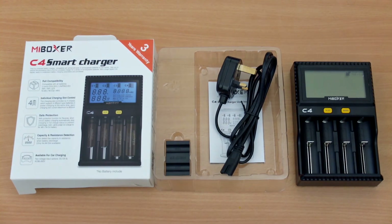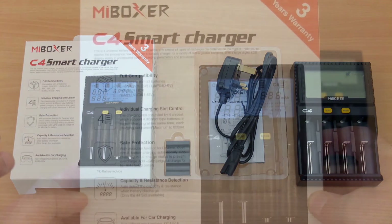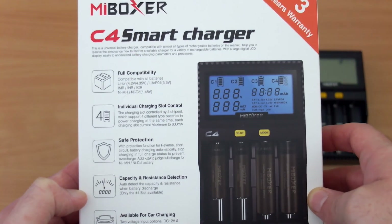Welcome back to another charger review. Today I have the MiBoxer C4 Smart Charger in for testing and review. This was sent to me by the company but I'm going to be reviewing it, so we'll test all of the areas on the charging functions and see how it stacks up.